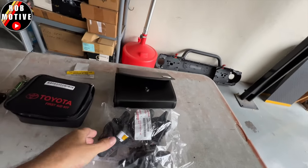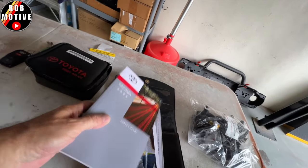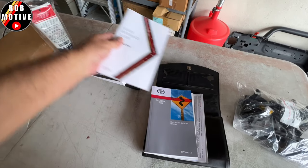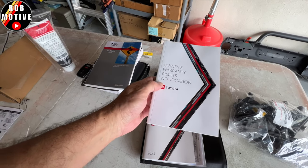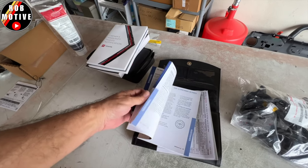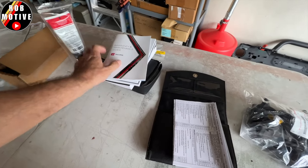Now lastly, let's take a look at the manual and all that stuff — this thing is huge. We have the information and limited warranty guide, a quick reference guide, multimedia owner's manual, owner's warranty rights notifications — look how thick that is. Then we have the warranty and maintenance guide, which I'm guessing tells you when you should be changing oil and doing upkeep.